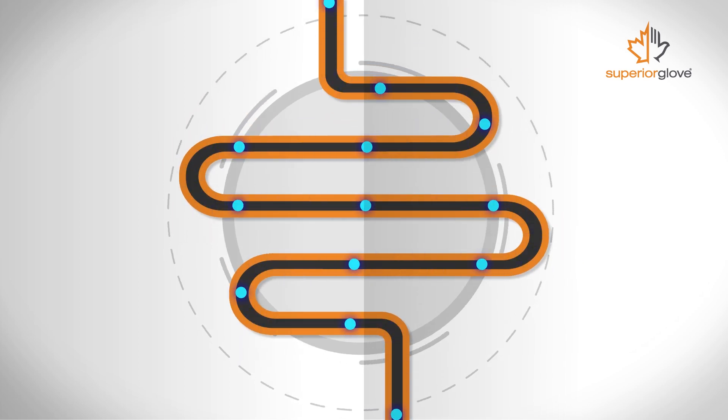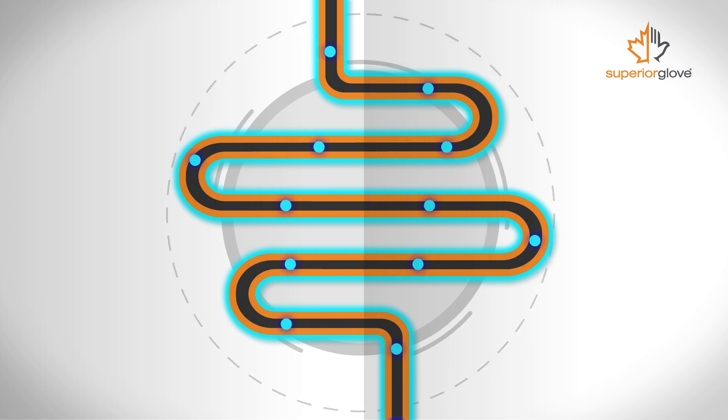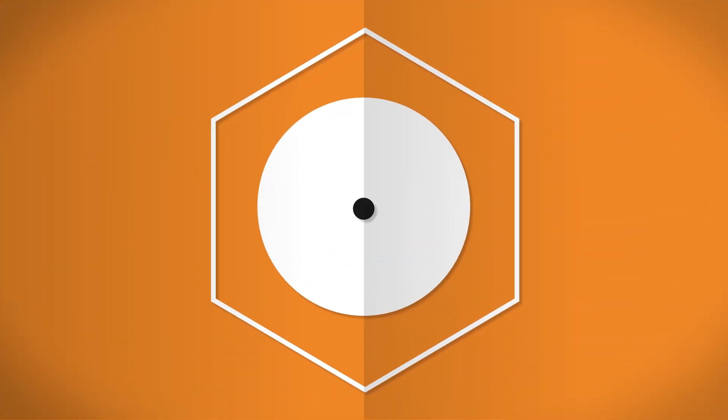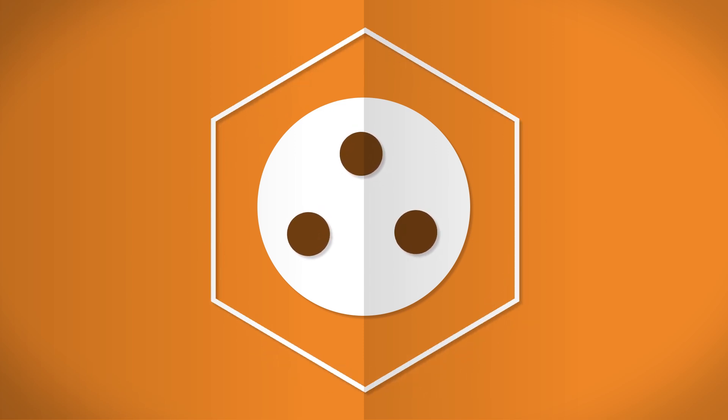When electrons move back and forth across a conductor, like a wire, a small area outside of that conductor is energized. Voltage can push those electrons off the conductive surface and onto atoms and molecules in the air. These atoms become ions because they have an electric charge. The air around us is a pretty good insulator to stop these ions from causing an explosion, but it's not perfect.